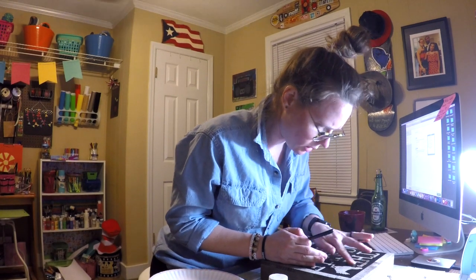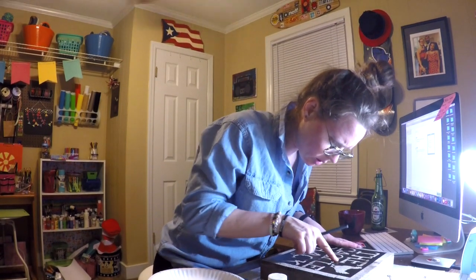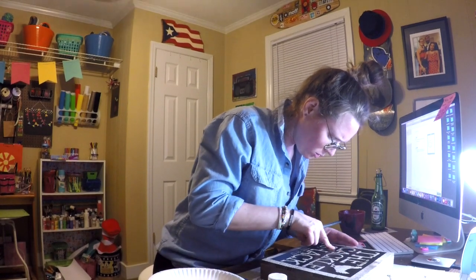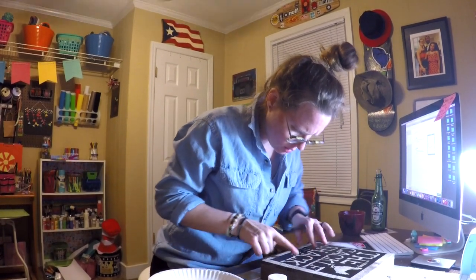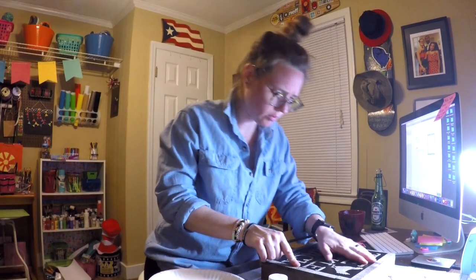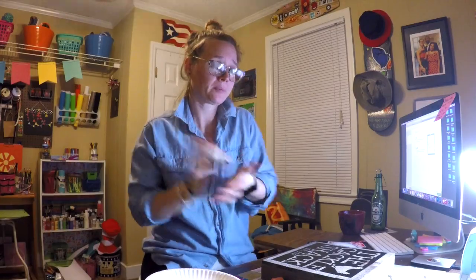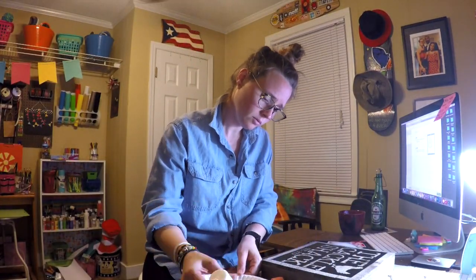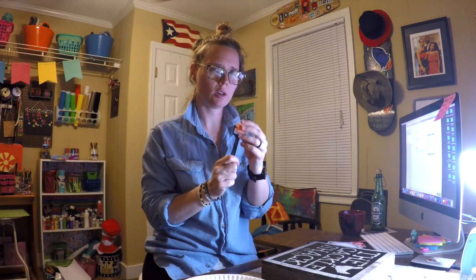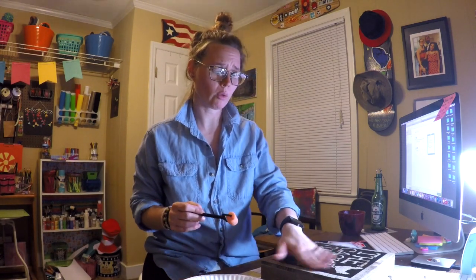I'm going to make sure that all the letters are pushed down, because you don't want paint to go up underneath parts of the stencil. I'll make sure especially around the edges of each letter that everything is pushed down really nicely. Let's take this paint and shake it up a little bit. I chose this small foam roller because the letters are kind of small and I don't want to go over the edge, so I'll have to be careful around the edge of the letters.